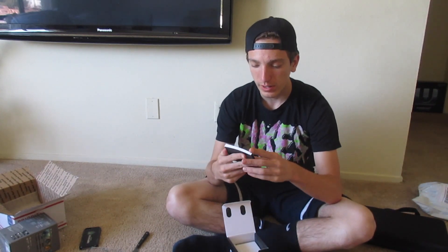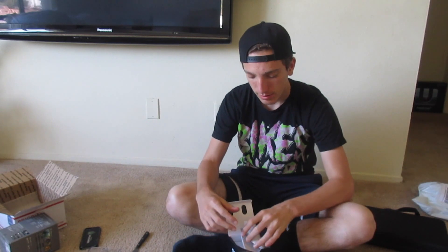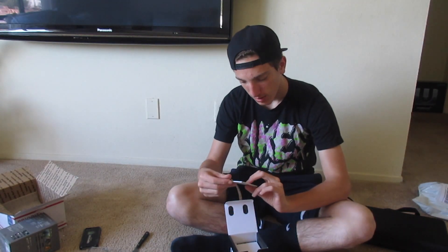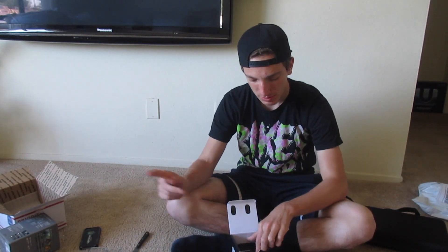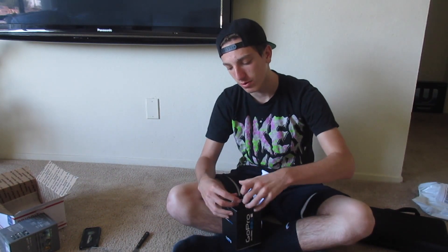Just a little booklet - user manual, don't care. Safety information, warranty disclaimer. Alright now this is the goodies down here and you just fold this right open.